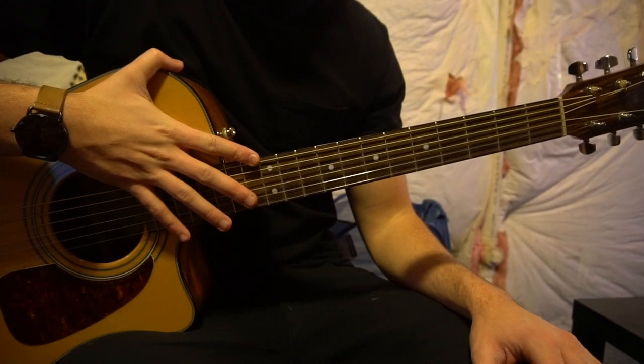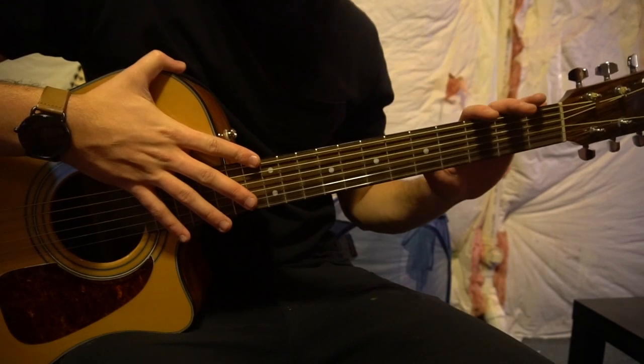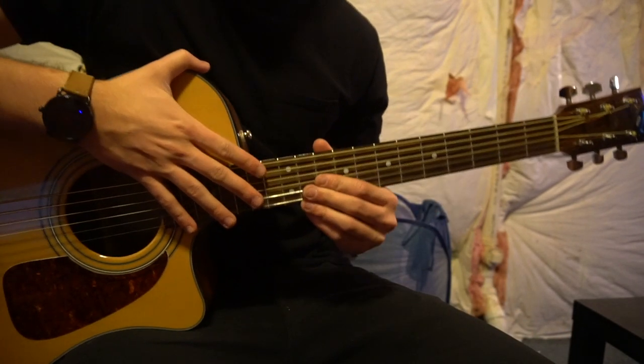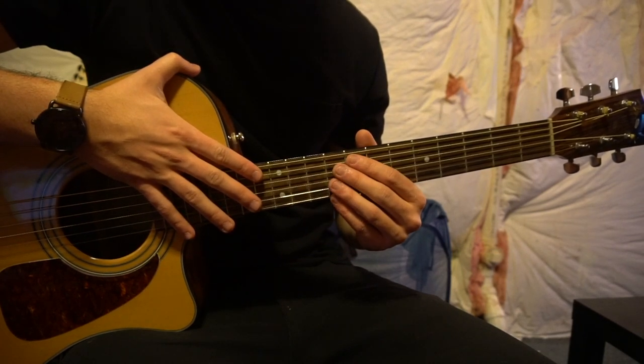In this tutorial on how to play 'No Eye Nadie Más' by Sebastian Yatra, we are in standard tuning with no capo. In this tutorial we're going to look at the chords and the picking pattern that you need to play.